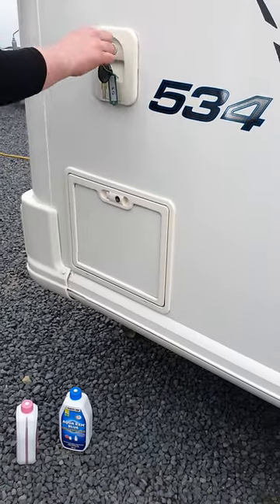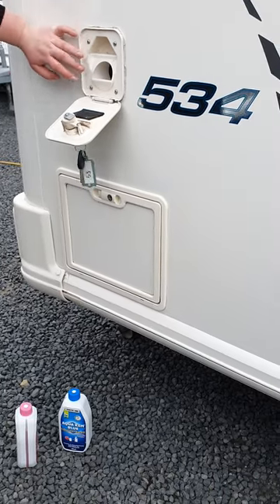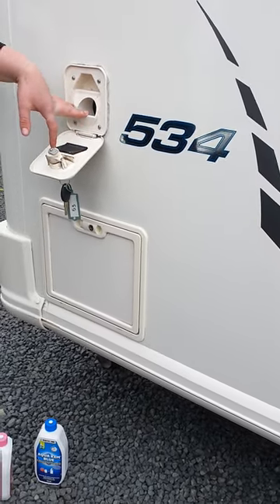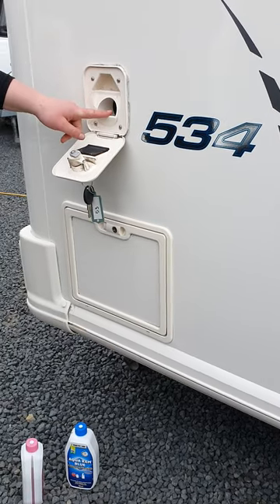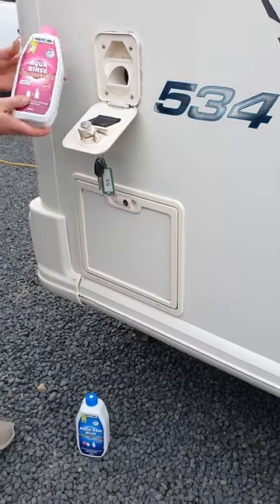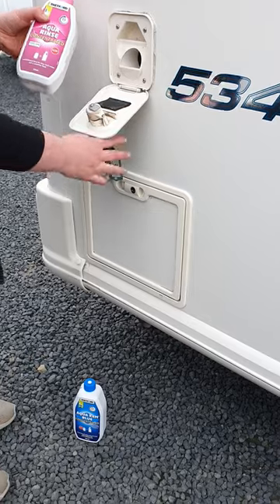Up on the rear corner of your van here, this is the fresh water filler for your toilet flush. Generally depending on the model, it takes about 8-10 litres in here. It is more of a visual reference — once you start to get water in this trough, you'll know it's nice and full. There is a pink toilet chemical that goes in here. It helps with smell but it also helps lubricate all the seals inside your pump.